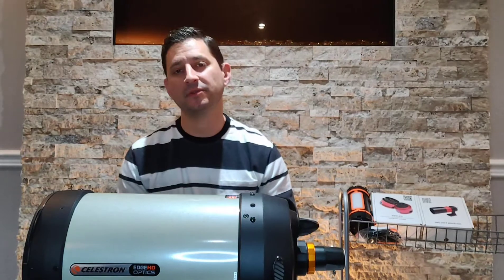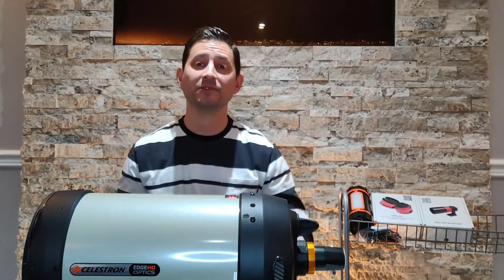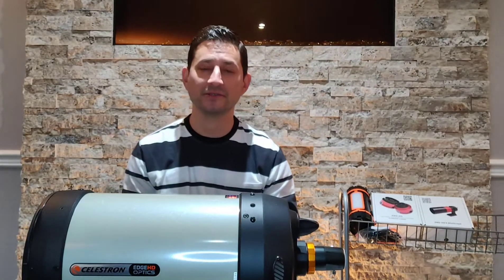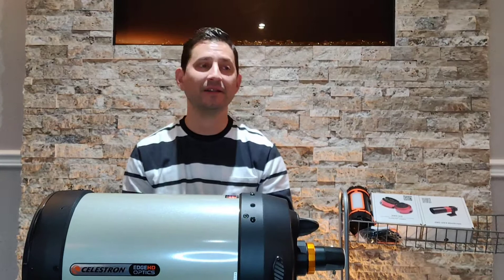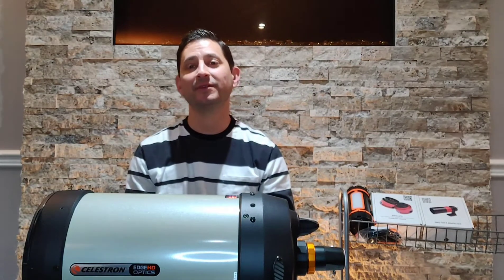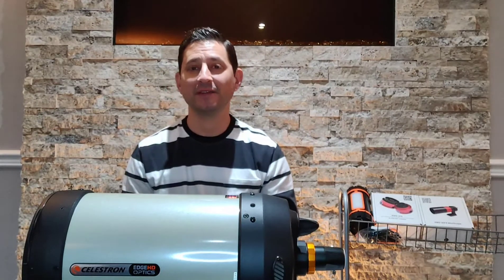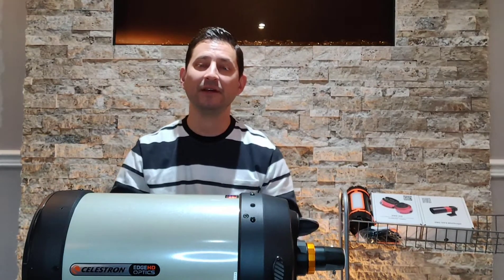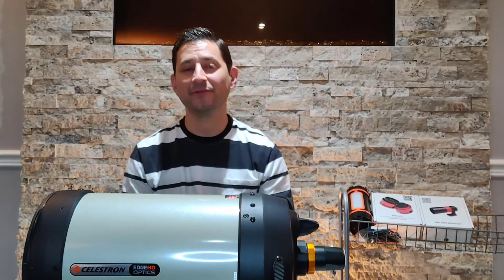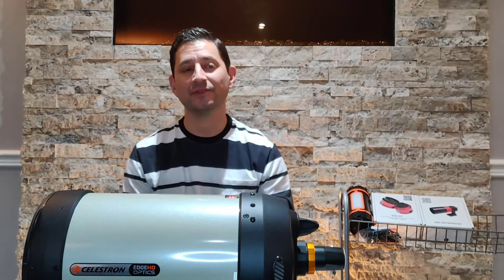The plan was to get an equatorial mount to use with the telescope. I made an ad on Kijiji and one of the pictures showed the mount with the telescope on top. I started getting inquiries — how much for both, how much for the telescope. I ignored the first couple but got at least seven or eight, so I put a price out there and sure enough I ended up selling both for more than I paid, which was great given the high demand right now.